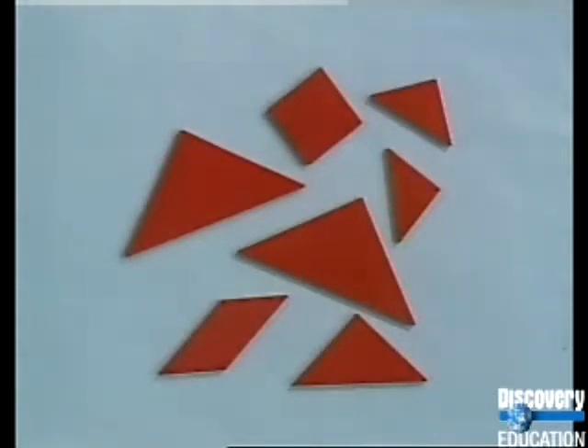Tan spent the rest of his life trying to put the tile back together again. Even though he was unsuccessful in putting it together, he did succeed in creating many different geometric shapes and pictures.